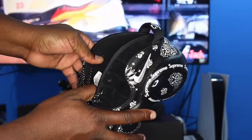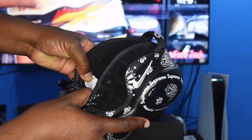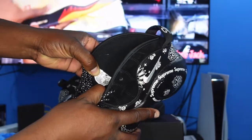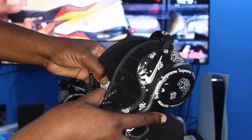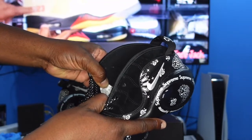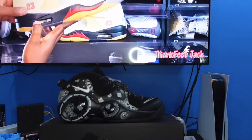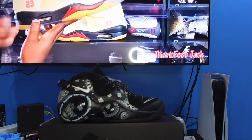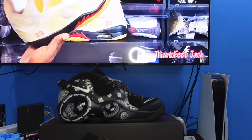Let me try to give you guys a good look at the tag. The production date runs from April 14th to July 6th of last year — about three months of production. Along with this black pair, they also released a tan pair and a baby blue pair in this silhouette. These released on the Supreme site.